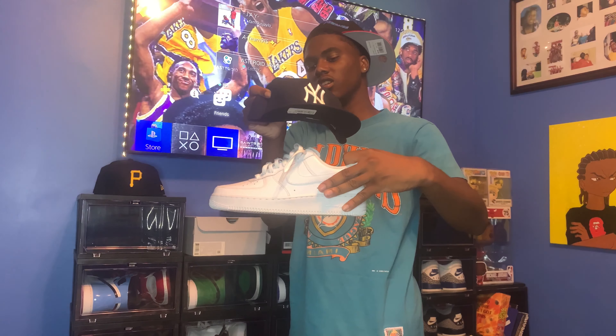With this Yankees hat you could also do Jordan 13 Flints. I've seen a couple New Yorkers do it, but me personally I wouldn't do it — but who am I to tell you what to do? That's it for the New York Yankees hat.